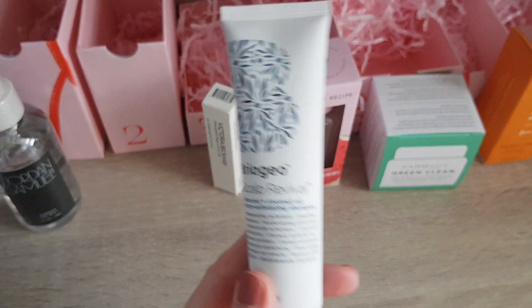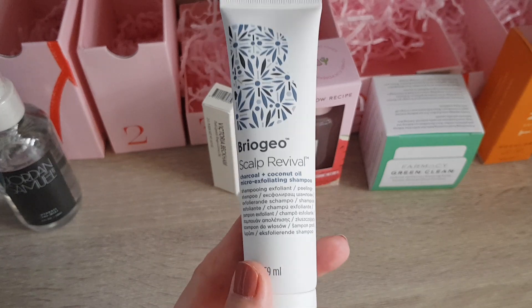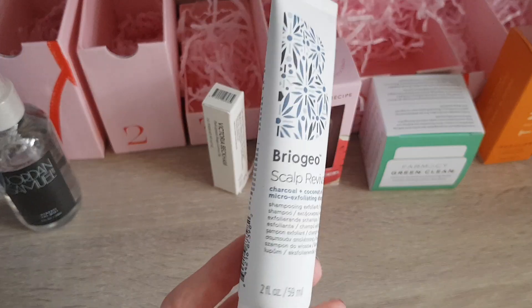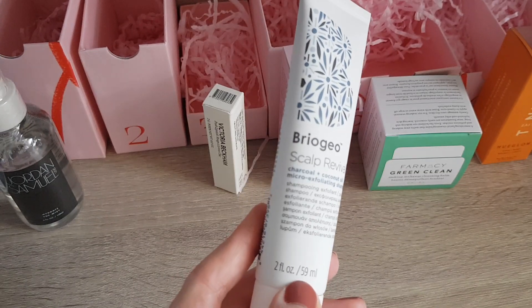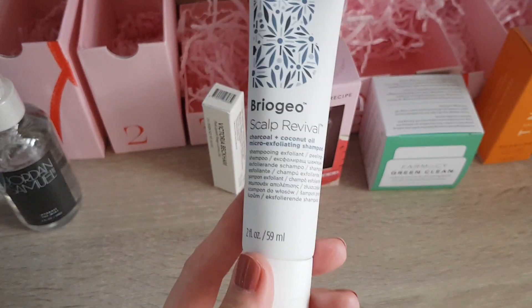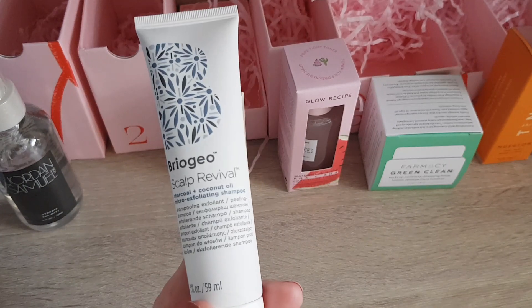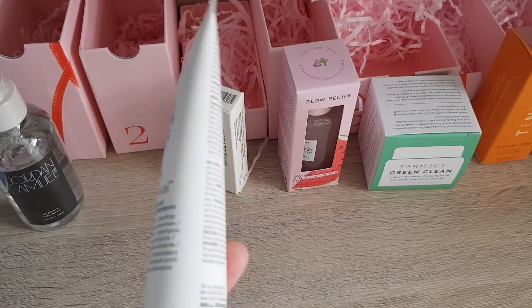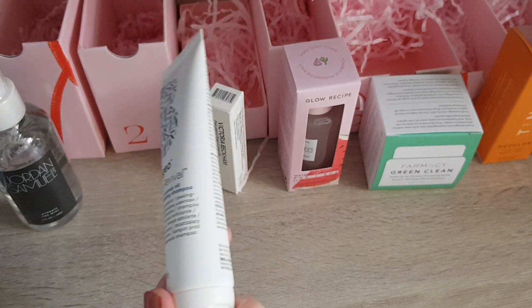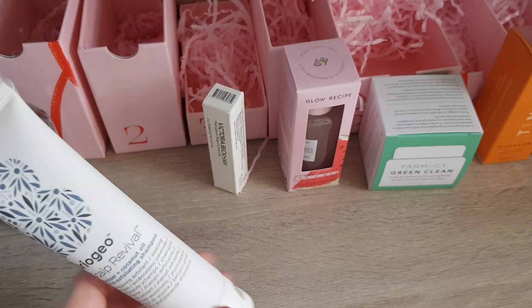This is actually a product I wanted to try. It's the Briogeo charcoal and coconut oil micro-exfoliating shampoo — the Scalp Revival. It's quite a good size: 59ml or 2 fluid ounces. I'm looking forward to these products because I hear from other people that they're quite expensive if you buy them full size. This should be at least two or three hair washes depending on how long your hair is, so I'm very happy with this.